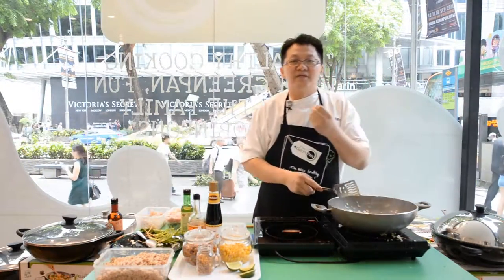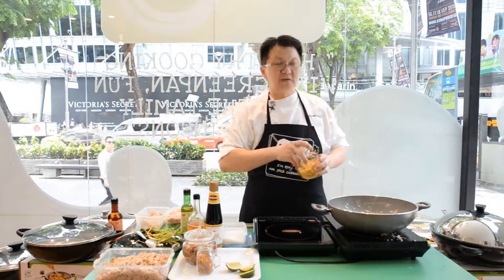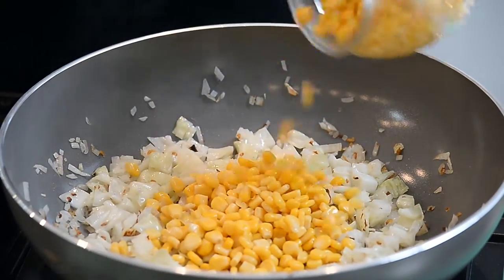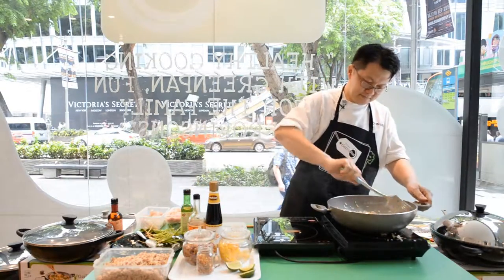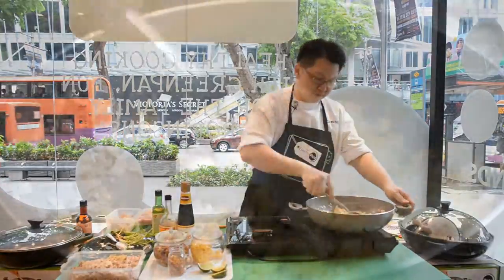Fry until you have very nice fragrance from the seasoning. Once that's done, grab a little bit of yellow corn — you can use the canned one, which is actually very sweet and nice. Lightly toss the cabbage and the corn together.